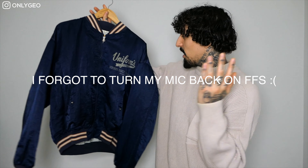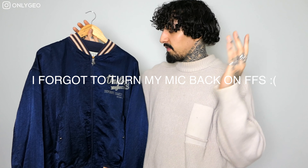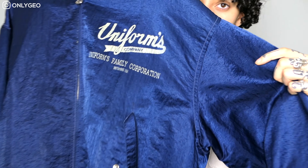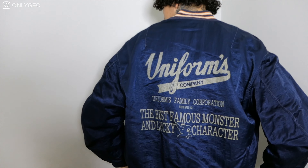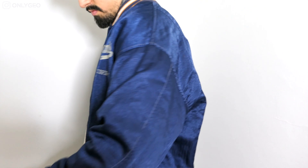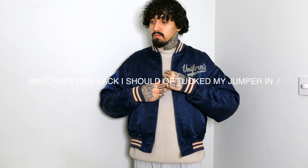The first jacket is this varsity vintage uniform bomber jacket I found at Tika London for £40. You might think it's just a normal varsity baseball jacket, but it's actually a satin shiny blue — the material is really special. When the sunlight hits it, it just shines and looks really nice. It's perfect for spring: if it's chilly you can wear a hoodie or turtleneck or sweater underneath, and if it's warm you can wear it with a vest.